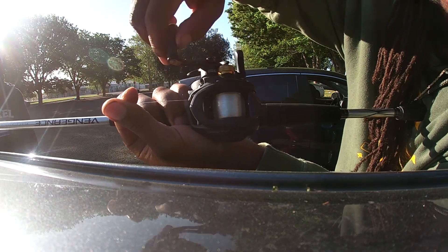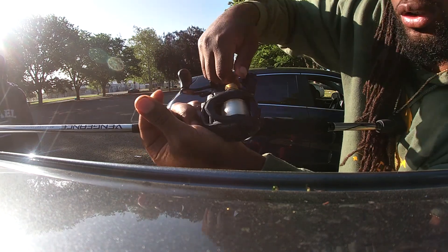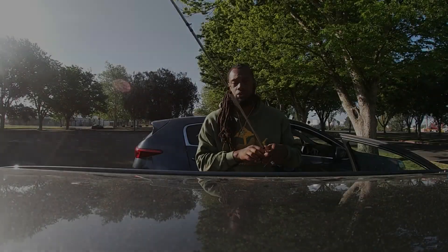Right about here is when it's good. Anywhere from now is good. Right here I'm gonna stop — that's like perfect right there. After you do that, you're done reeling.